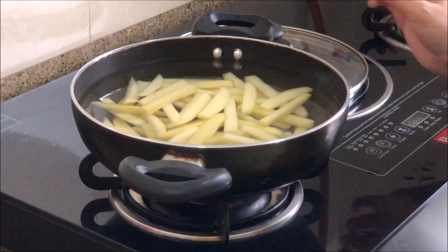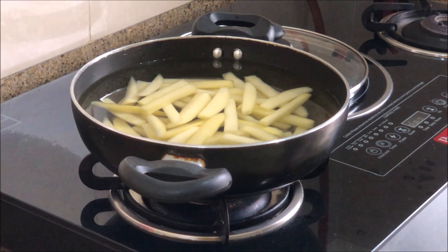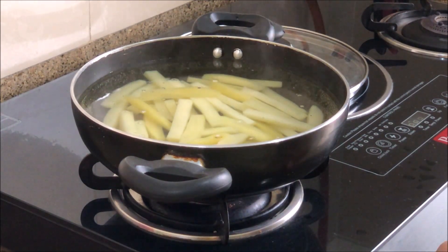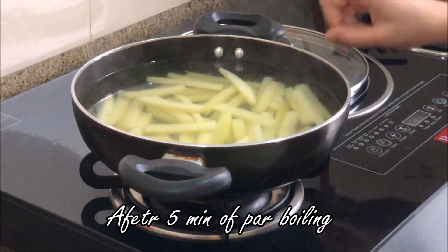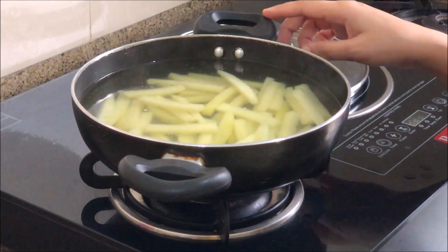I will high-heat the gas flame and boil it. At this point, I will reduce to medium heat and cook it for about 5 minutes. I have boiled the potatoes here. Now I will drain them.